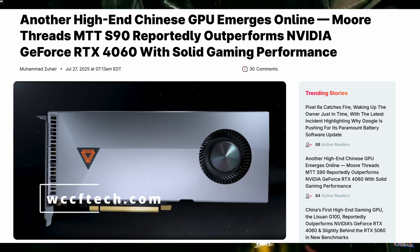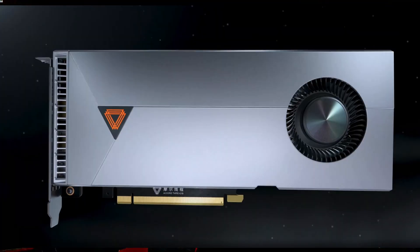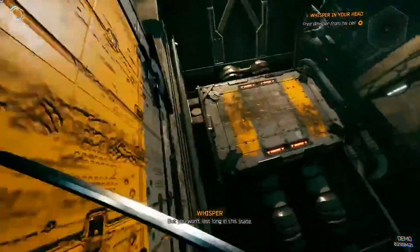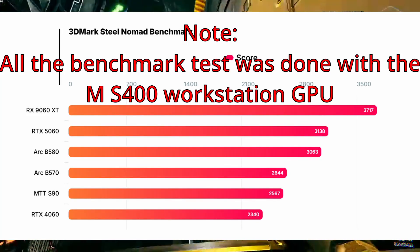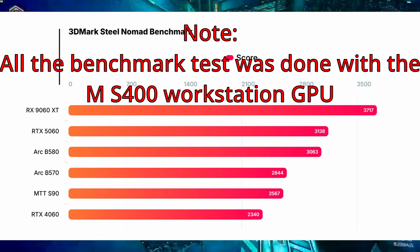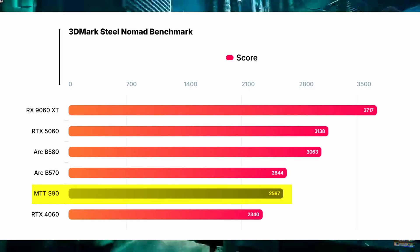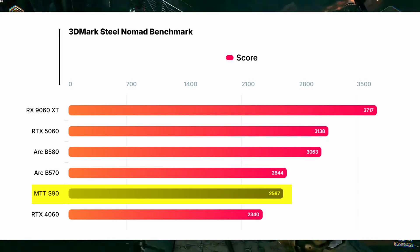While the exact specs aren't fully confirmed yet, the S90 is based on the same core architecture as their workstation-class MTT S4000. A Chinese tech blogger recently tested the MTT S4000, which shares architecture with the S90, across synthetic benchmarks and gaming workloads, and the results were surprising. In 3DMark Steel Nomad, the MTT S90 scored about 2,567, which is almost 10% better performance than the RTX 4060, and slightly under the Arc B570.